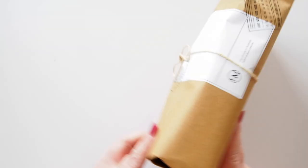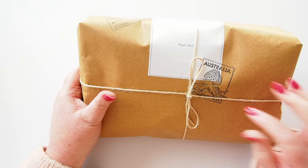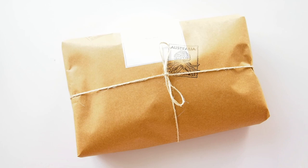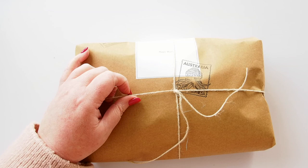It says 'Handmade in Australia, HelenMcClain.com.au' — there's a gorgeous little stamp here with January through December, one through 31, and 2018 through 2027. There's a cute 'happy mail' stamp and it's tied with string. It's so pretty I'm almost not wanting to open it, but of course I must.